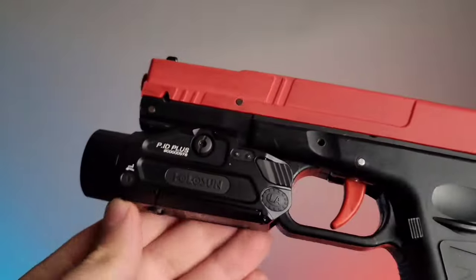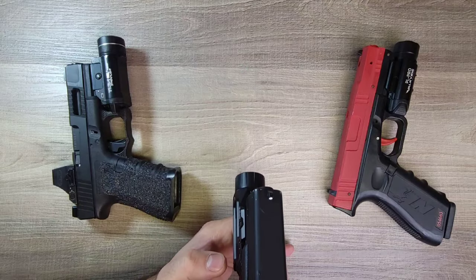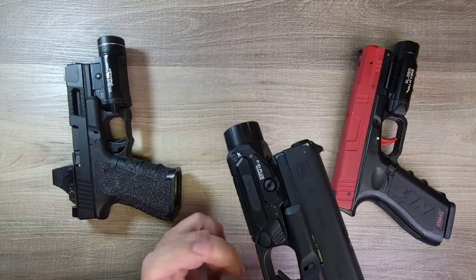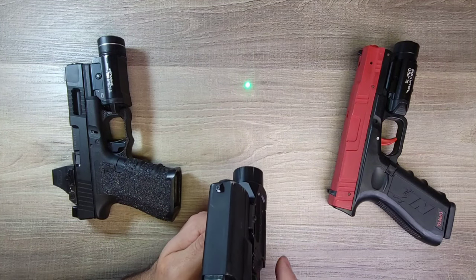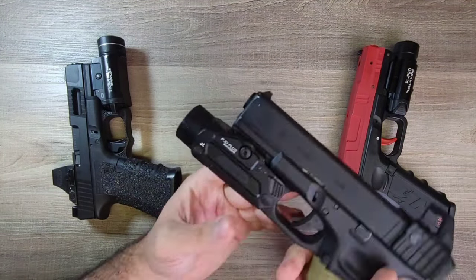On the bottom, there's the laser activation, which works by the same function — you hold it and let go, and you might notice it stays on for a little moment after. I'm not sure what the deal is with that, but that's how it works. Single tap keeps it on, and it's able to be activated from either side of the pistol.